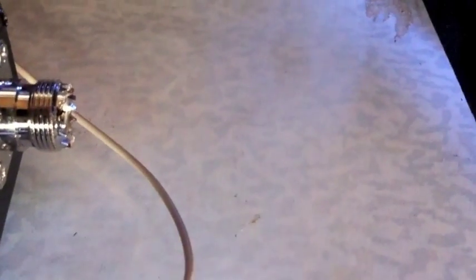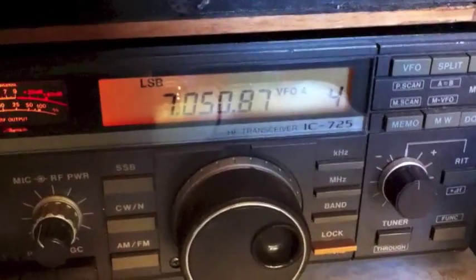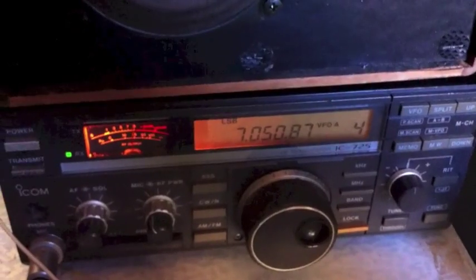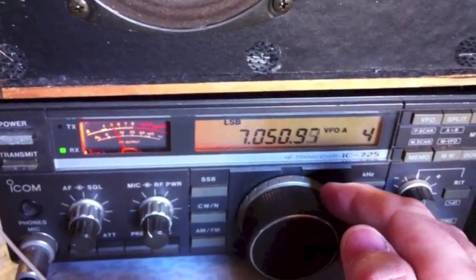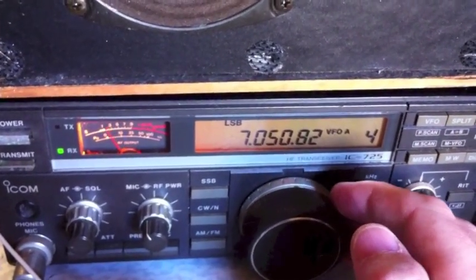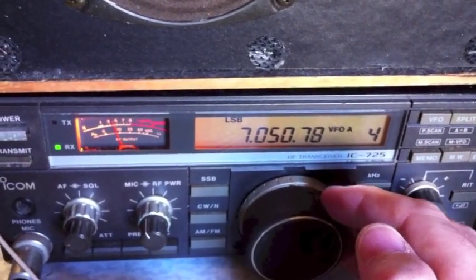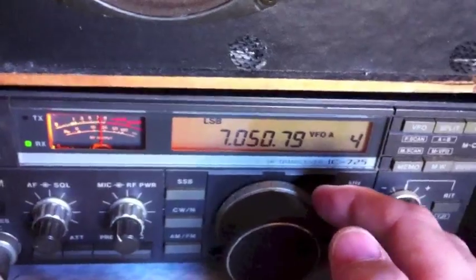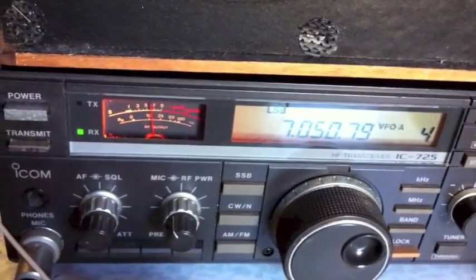One thing I've noticed is the PL259 socket on the back — the centre socket is quite hard to push my connectors into. Do you know anything about that? I've read that there's a different standard or something for PL259s. I've heard that, Peter, but I'm thinking maybe it's more of a thread rather than a standard. I've also got some Chinese-made PL259 plugs here. They're apparently not according to the standard. There is a change of standard.